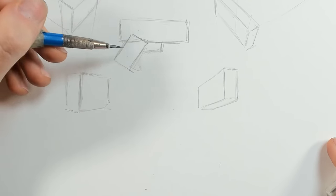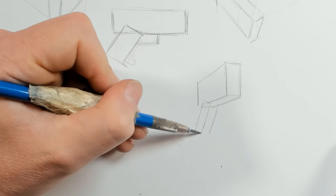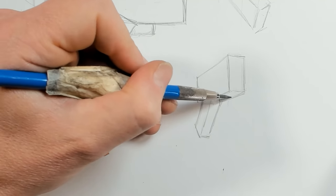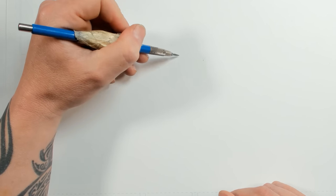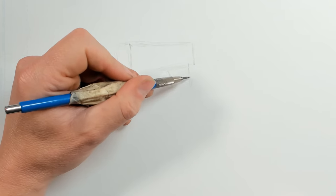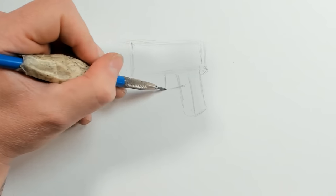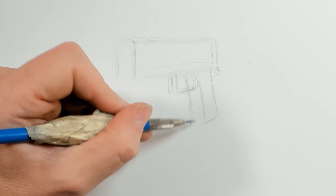I've got my handle coming at about a 45-degree angle and I'm going to be estimating this — I want something that's going to be just about like that. Then my trigger area would be just like this. For this next example we're going to use a little bit of reference, so I've got an angle for the main body, with the handle coming off just about here. Those are my very simple shapes, which is really all I need right now.